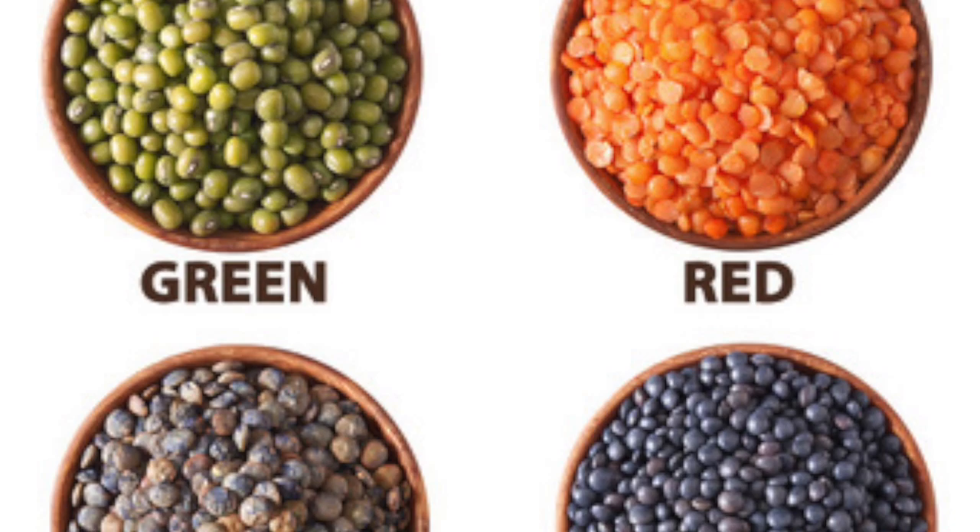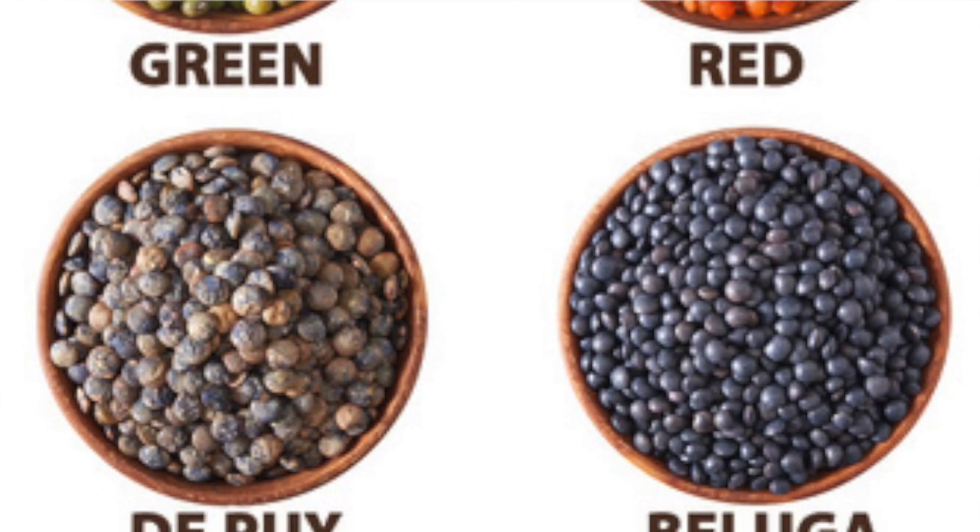The first vegetarian or vegan option you can use is lentils. If you consume masoor or moong, there is a high amount of protein. There is about 8.85 grams of protein in half a cup of lentils.